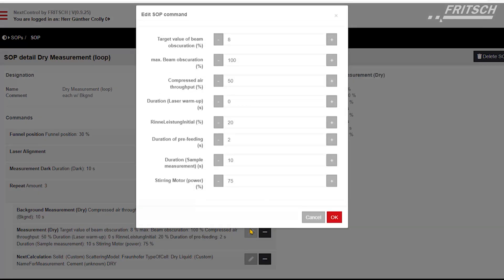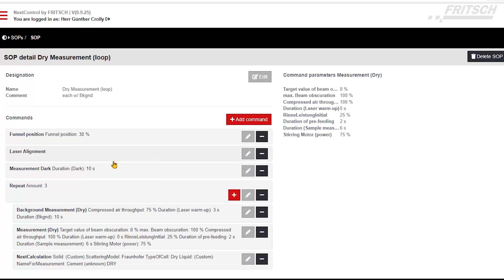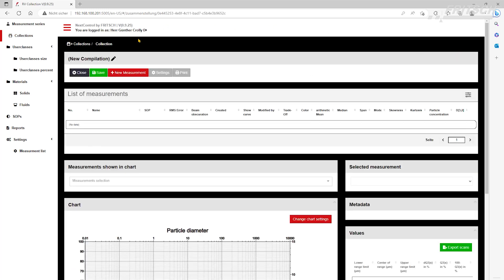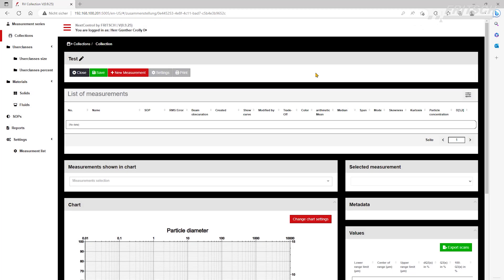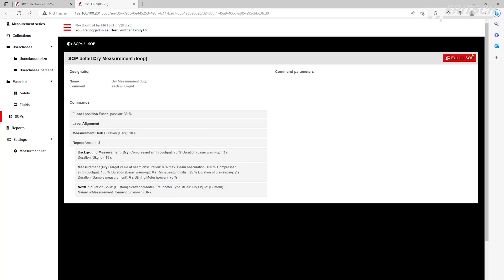We can now adjust settings like the compressed air, the measuring duration, the feeder power, and so on. Once we're satisfied with the settings, we go into the collections and add a new one. We change the name — call it 'test' for example — and then hit the new measurement button. We select our SOP and again have the chance to make any desired changes, which we don't. We just click Execute.